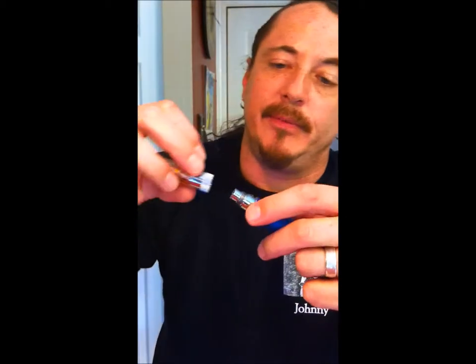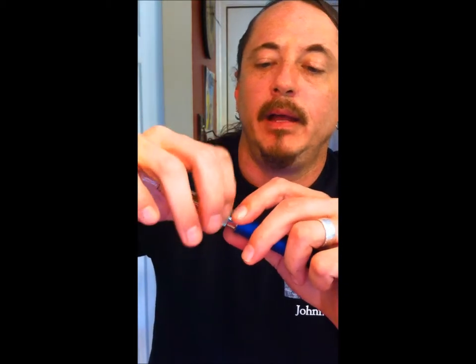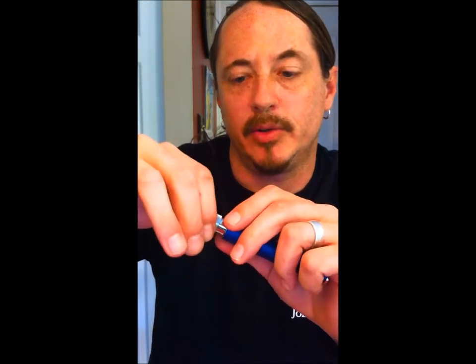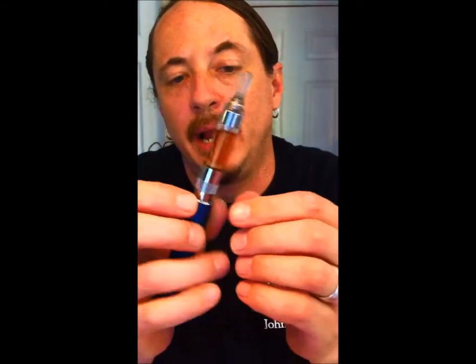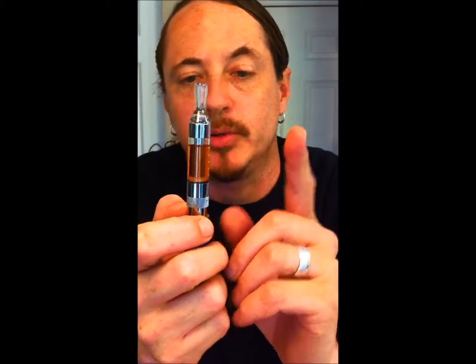Here's the tank we just did — it doesn't take very long to saturate. When you put these on, always grab metal to metal and turn it until you feel it stop — that's the end of the threads. Then back it off just a hair. That creates more airflow up through the base, up through the coil, and out the mouthpiece, creating a stronger vape.